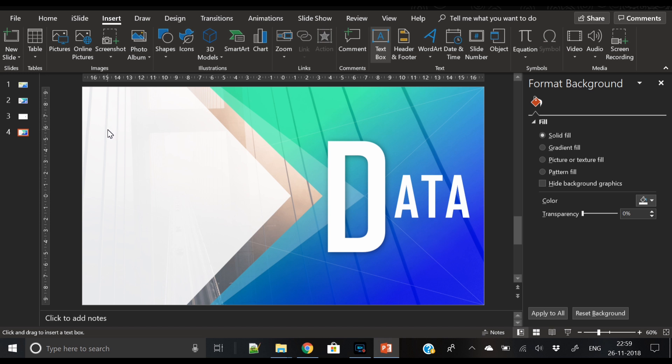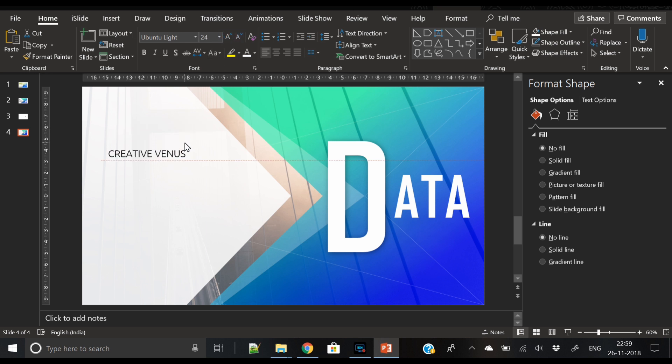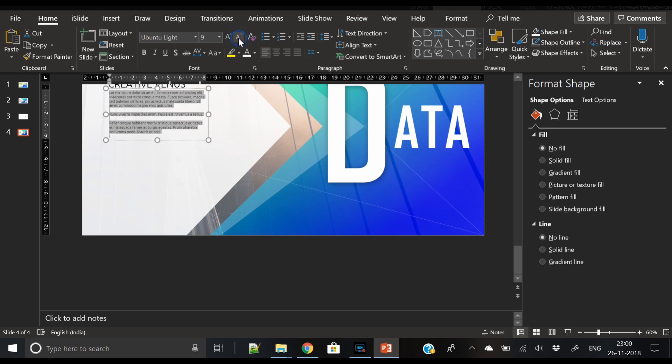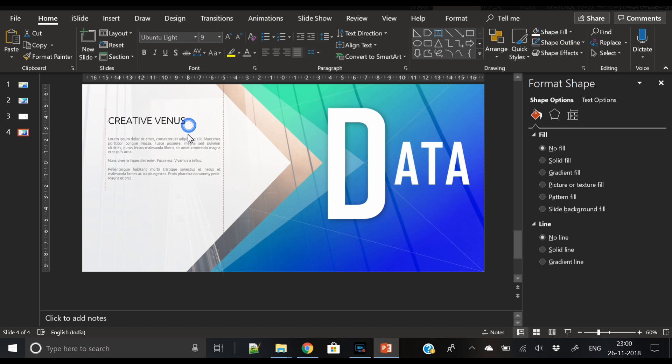Now comes the easiest part — insert some random text that you can replace with original content. Let's write 'Creative Venus' in Ubuntu Light font, and 'Business Presentation' below it. I've duplicated this text layer and written some dummy text. Let's reduce the dummy text size to approximately 9pt, and change the font color to dark gray rather than black.